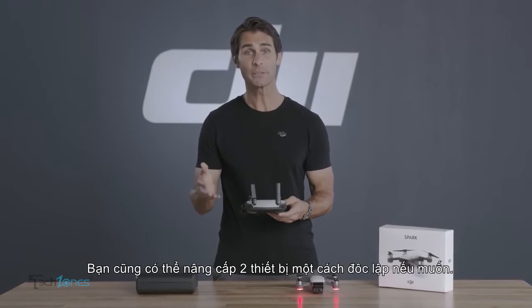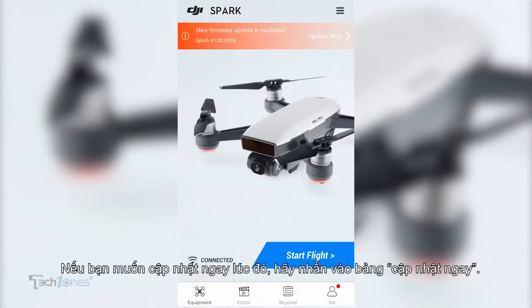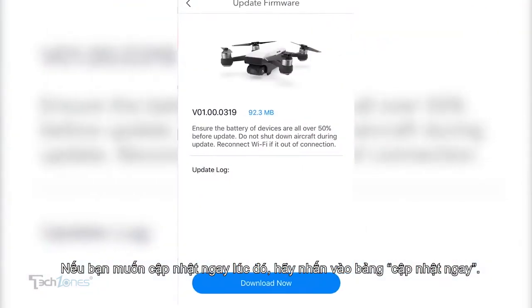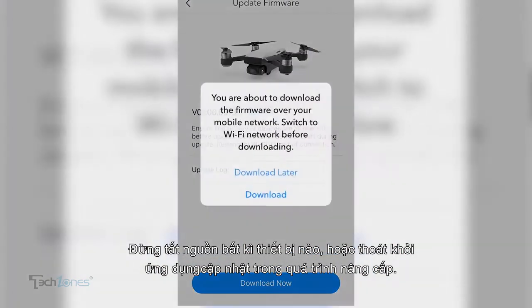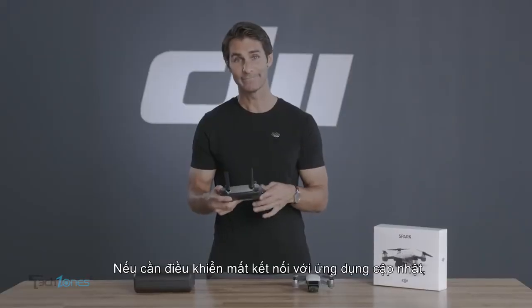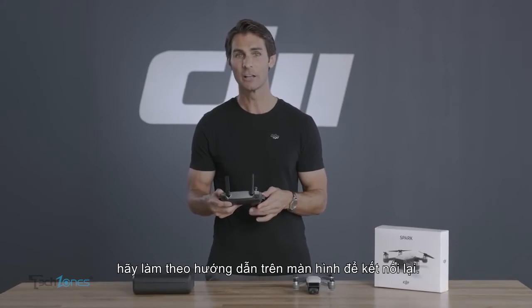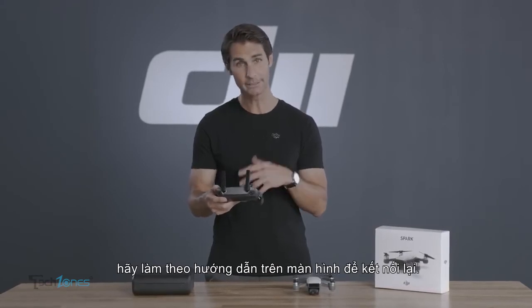You can also update the remote controller and the aircraft individually if you like. If you're ready to update, tap Update Now. Don't turn off either device's power or exit the app during the update. And if the remote controller loses connection with the app during the update, follow the instructions on screen to reconnect.